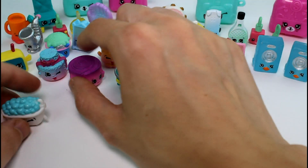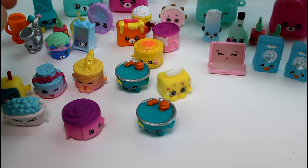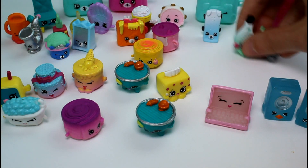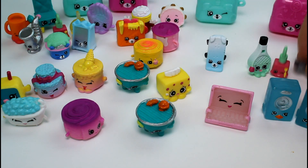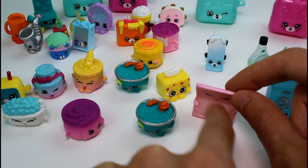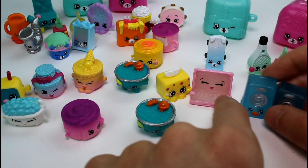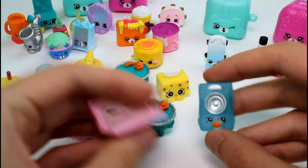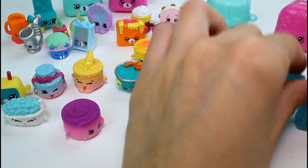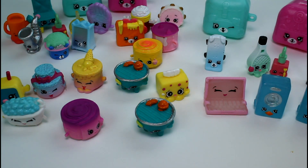That's everybody that we got today! Let me know in the comment section down below who your favorite was. I'm definitely going to go with one of the Electric Glow Shopkins. I might have to go with Lizzy the Laptop — she's really cool and really detailed, with all her keys. But I do love the little speaker too. Give this video a thumbs up for Season 5 Shopkins. Thank you guys so much for watching, and I'll see you guys next time. Bye!